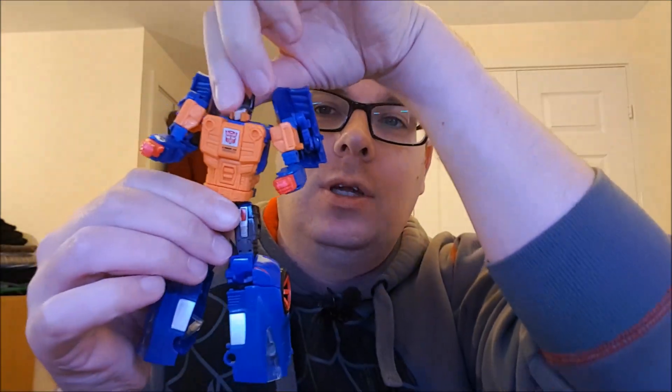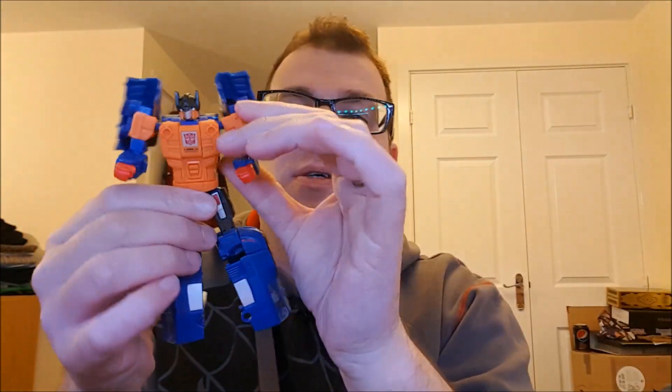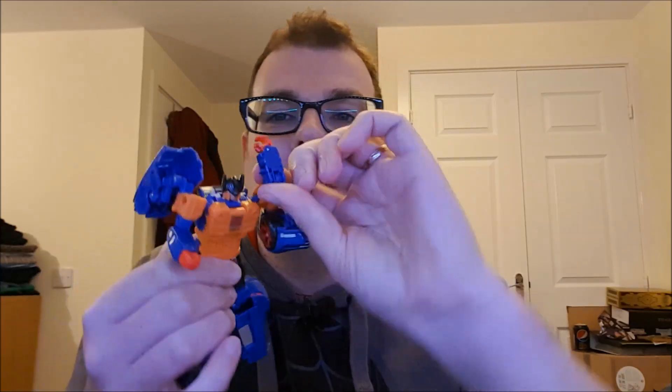I'm going to start with the articulation for Punch and then go into Counter-Punch's articulation. The head is on a ball joint, the shoulders are on a ball joint and can do the full 360. He has a bend at the elbow, a ball joint on his hip, and a bend at the knee. There's no waist articulation, but that's because of the gimmick.